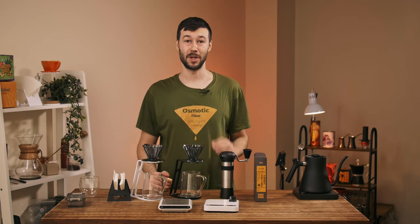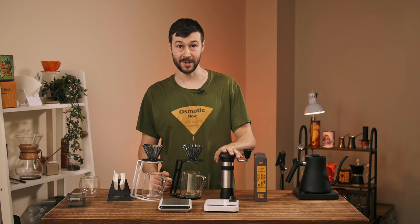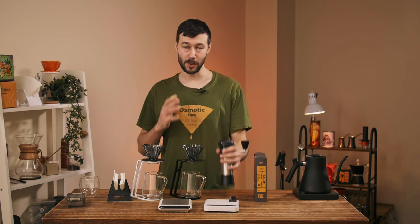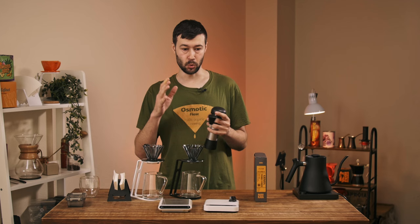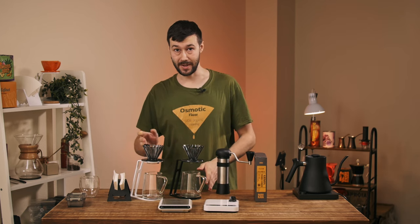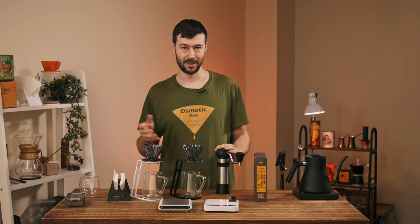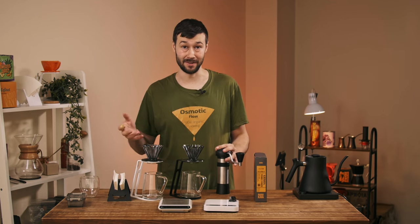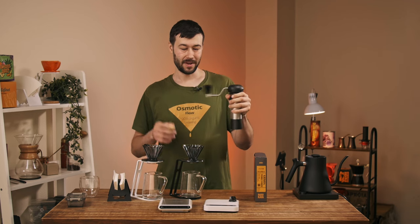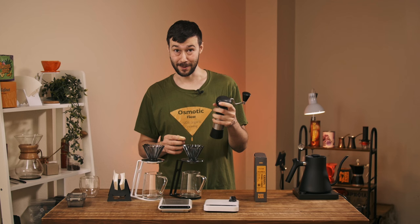Hello! In today's video we are going to find out: is it worth getting the Prover burr for the Kino Coffee Grinder? Because this coffee grinder is great with the standard burr — it works for everything between Turkish coffee, espresso, and pour-over, and works extremely well, even better in my opinion than the Commandant OC40. So is it worth getting a special burr for pour-over? Let's find out.